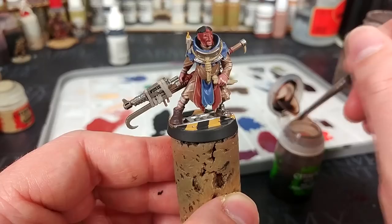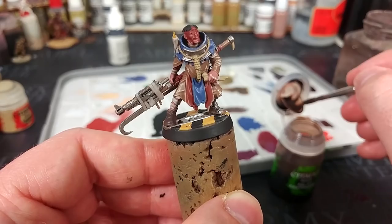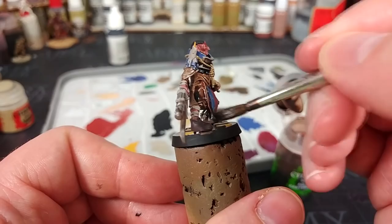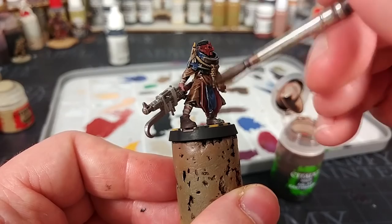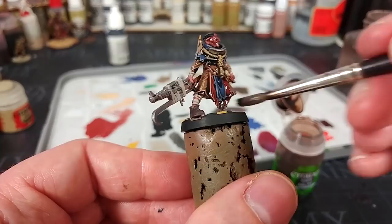To nobody's great surprise, we're going to grab Agrax Earthshade and apply this fairly generously over the whole miniature, making sure you are really jamming it into the recesses. Once you've doused the whole miniature in this, we'll give that about 30 minutes to dry.